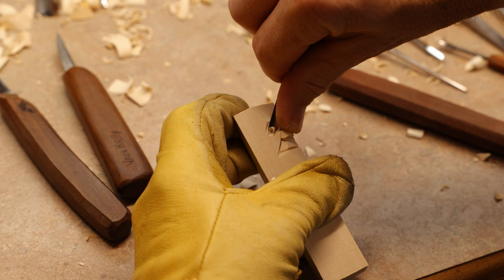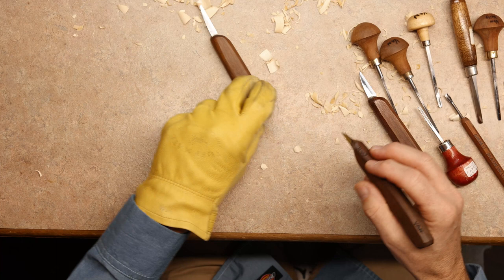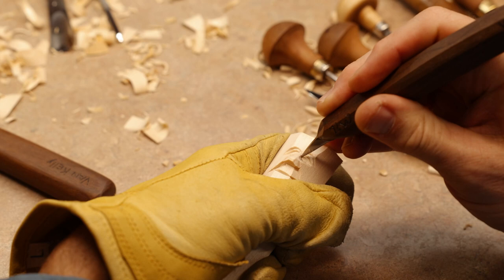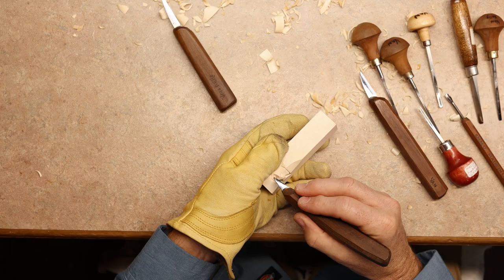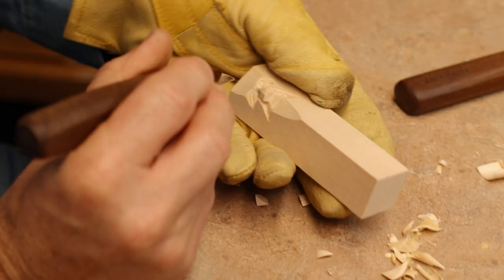Now we're going to come to making the six cuts to each eyeball. We're going to do three cuts here in each corner of the eye — there's the second cut and here's the third cut. Come over here to the other end of the eye, do the same thing, same cuts, to create that eyeball.